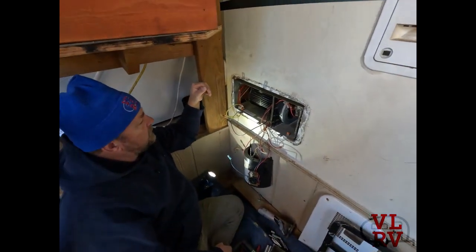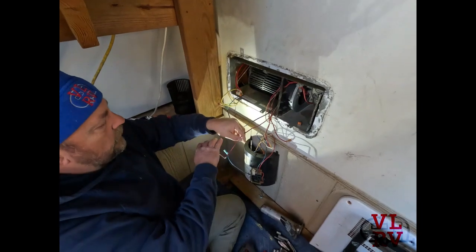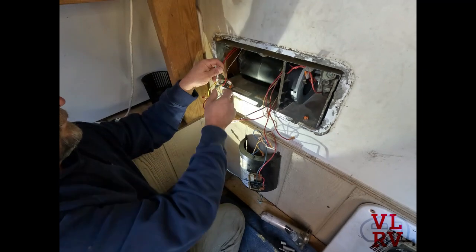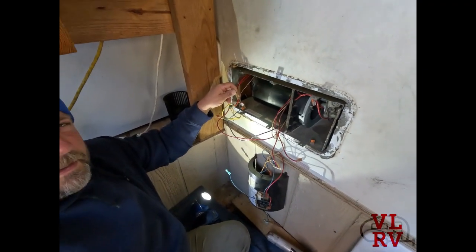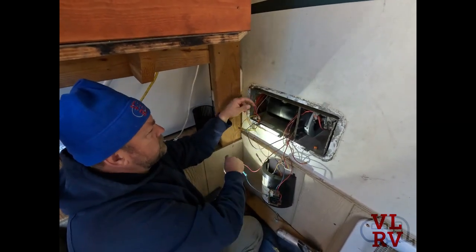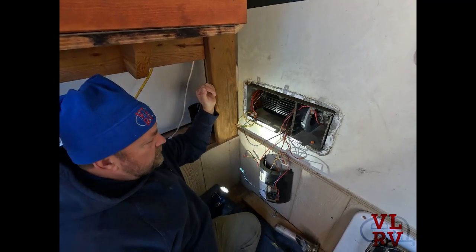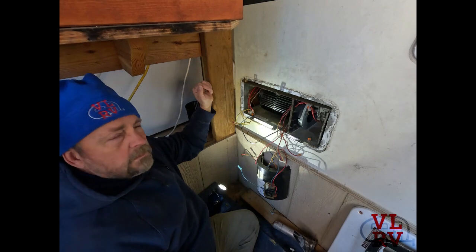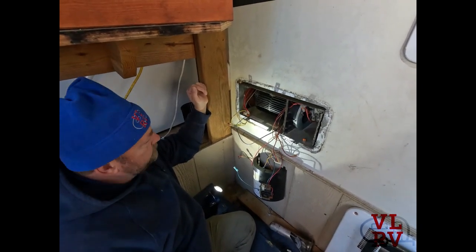We've got the squirrel cage on. I just grabbed the wires off the motor and threw some 12 volts to it. That's a lot quieter — and it's blowing a ton of air into my face right now. At this point let's go ahead and button it up, put our wires back together, and run it with gas to see what we've got.